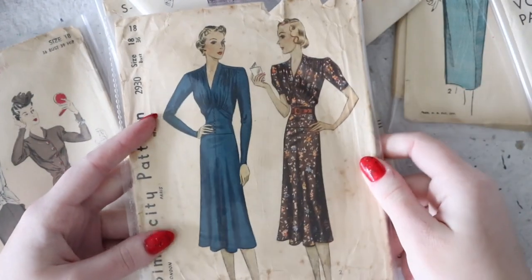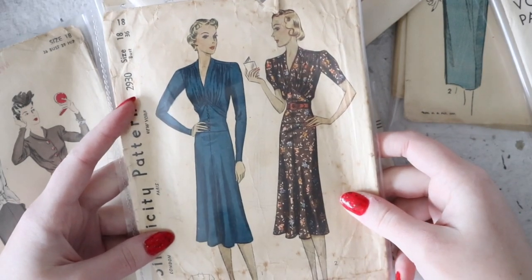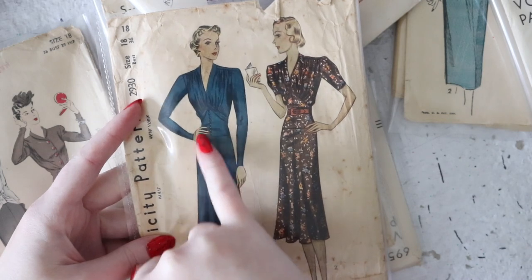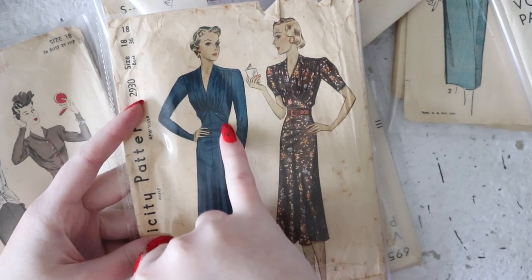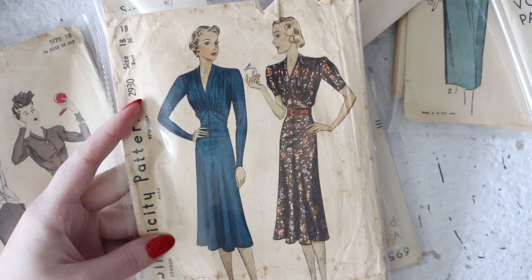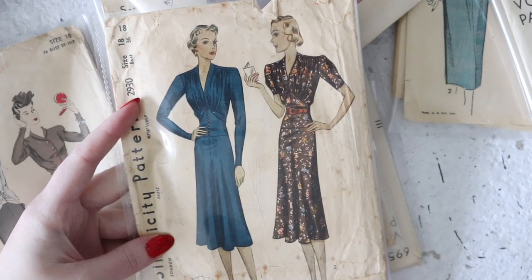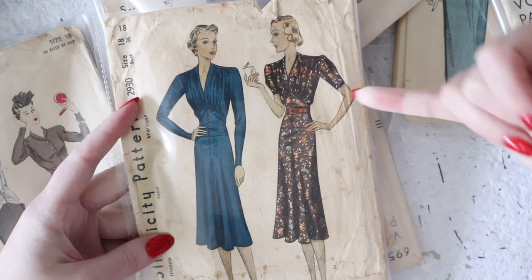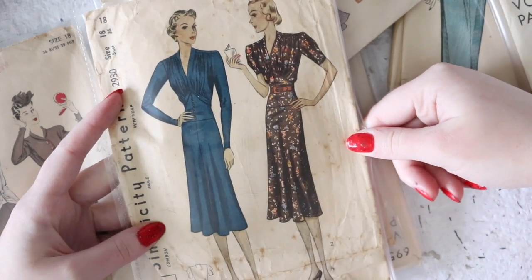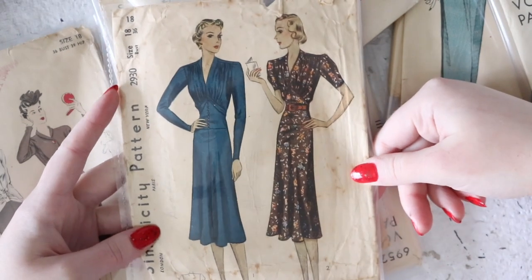This is another 1930s pattern. This one has fewer design details but it's still lovely. It has a drop waist — the waistline is actually here — and then a piece that goes underneath the bust with gathering above it as well as at the shoulder to provide bust volume. You can make it with the classic very fitted 1930s sleeves or the puffed version. It looks like it has a bias-cut skirt to provide a little bit of volume near the hem despite being relatively slim cut.